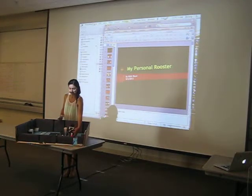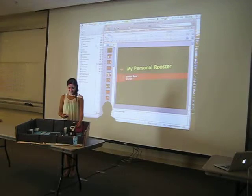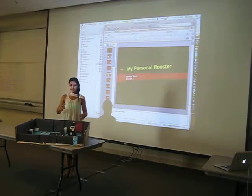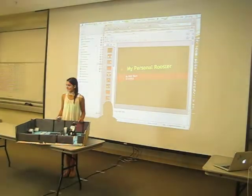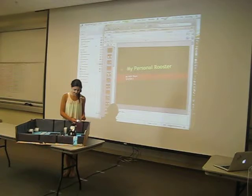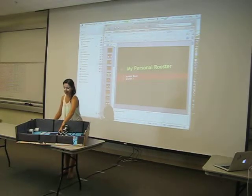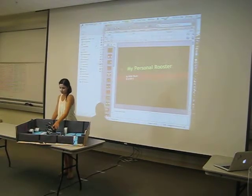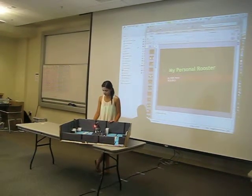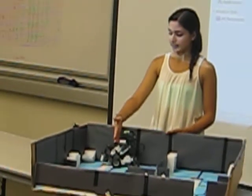It's playing the song 'Wake Up' by Hilary Duff as it makes its way to the bathroom, following the white tape all the way until there's a black tape right here, which tells it to stop. When it gets to the black tape, it's supposed to stand there and it's going to keep playing the music until you're within 10 centimeters of it.